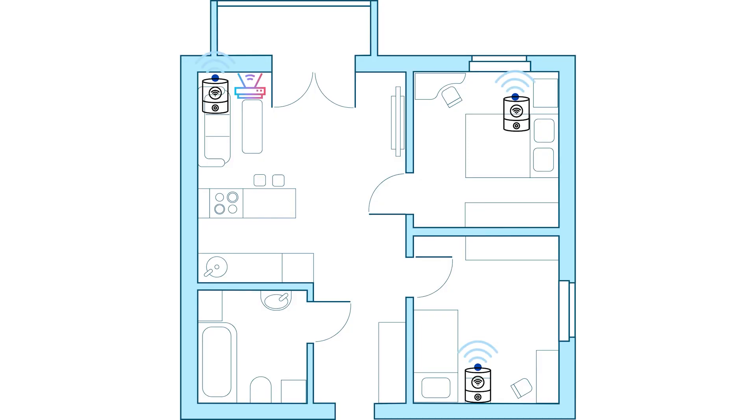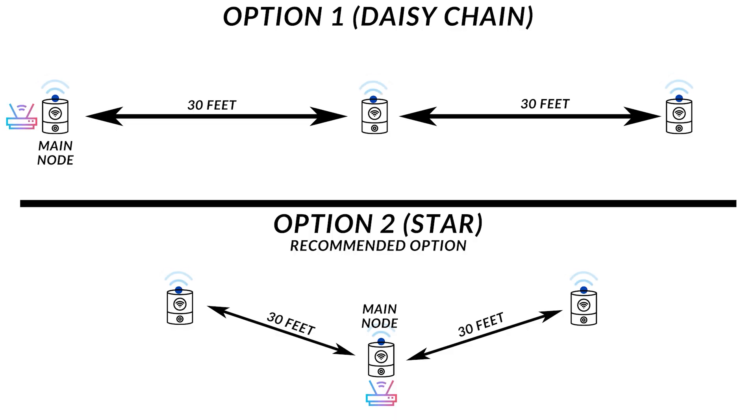The nice thing about mesh networks is that they are scalable, which means if needed you can buy more nodes to extend coverage around your home. If you have a very large area and need to place additional nodes, keep in mind the nodes can be placed within 30 feet of each other and don't have to be within 30 feet of the main unit.